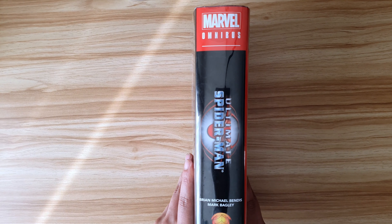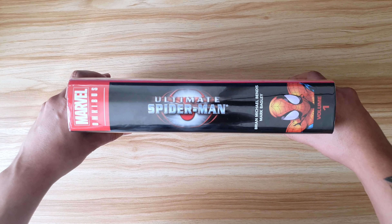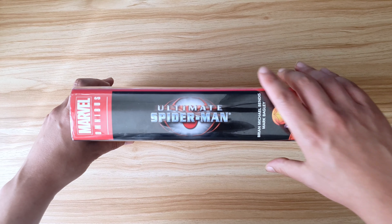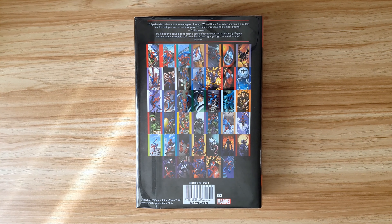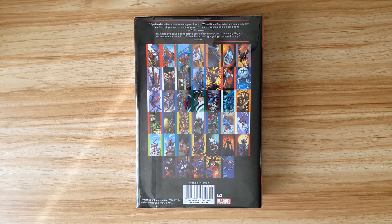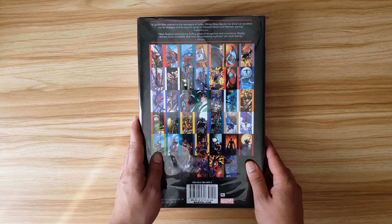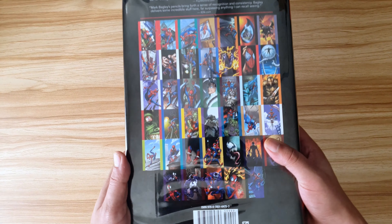The spine is pretty standard for a Marvel Omni, and I really hope that one day we'll get a second volume so the 'Volume 1' written at the bottom isn't redundant forever. The back cover has the kind of style I like on Omnis — the layout of all the covers in the book. There's just something about having that on the back cover that makes it feel important, like you look at it and think, that's about 4 years worth of comics.